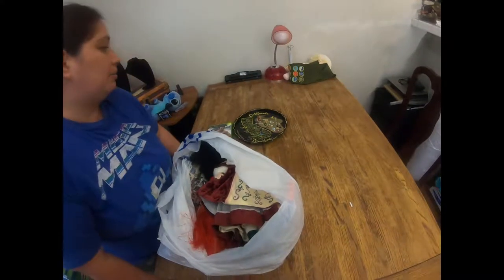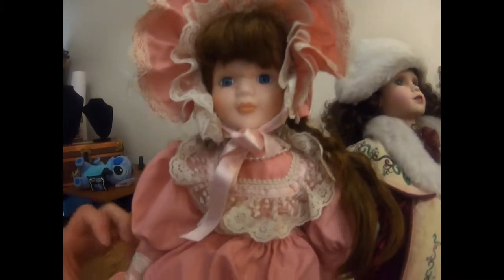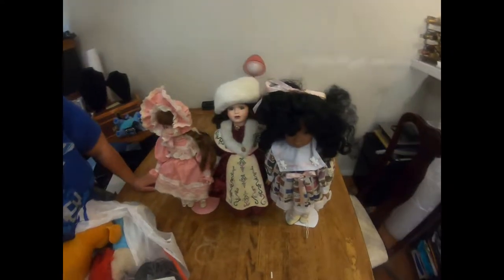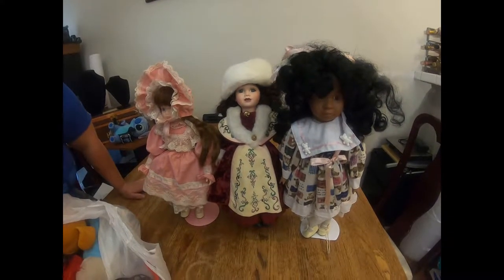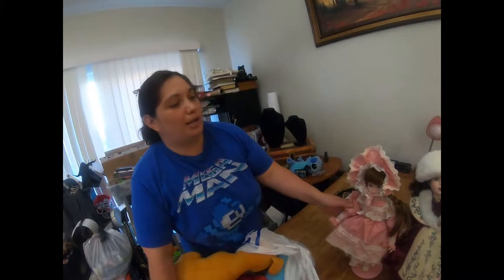Here are three porcelain dolls we were able to get today. They're really nice - there are some stains and maybe some color fading on the dresses - but they have really nice detail. Their limbs are not broken. Check their hands, legs, and faces because that's where the porcelain usually is; the bodies are usually stuffed. They all had a stand - we did have another one but it was broken so we just took the three. We've sold a few in the past and some dolls are pretty pricey, so we took a chance on them.